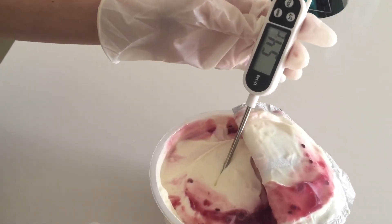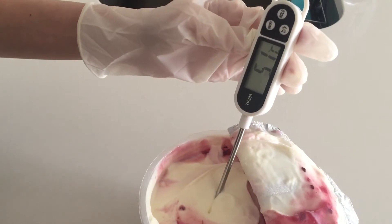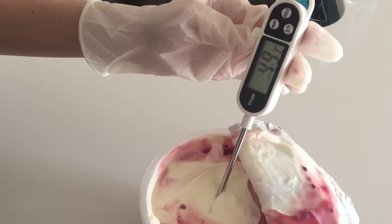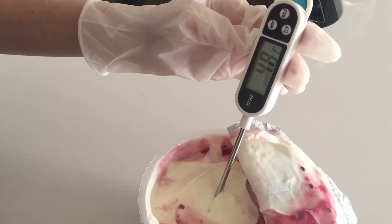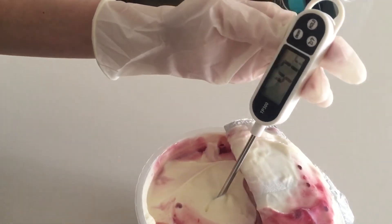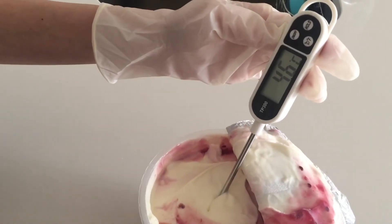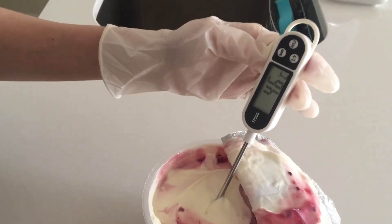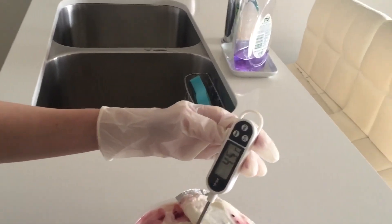So we're just gonna let the temperature go down, let it stay. We'll be looking at about 4 point — it's gone down to 4.7. So this has been about 5 seconds now. I'd say the temperature of this tub of yogurt is about 4.5.